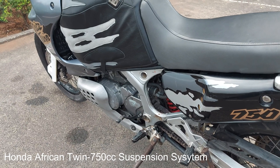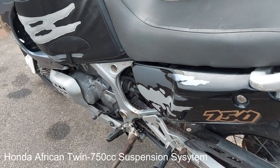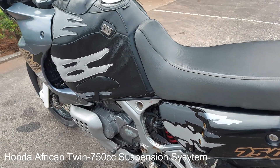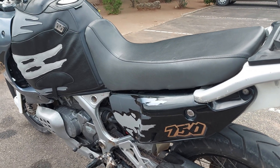Hello guys, my name is Harry and this is my review. In today's video I'm going to share with you about the suspension system on this Honda African Twin 750cc, which is just in front of me.